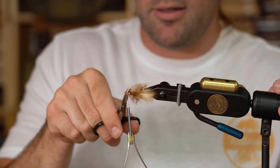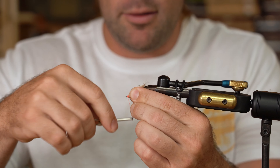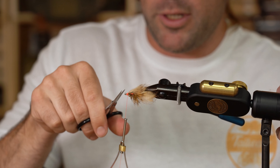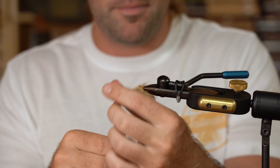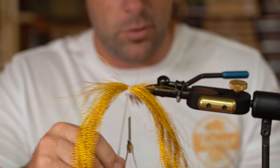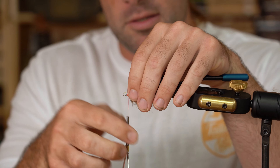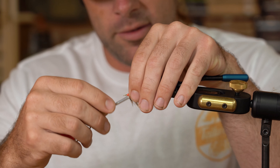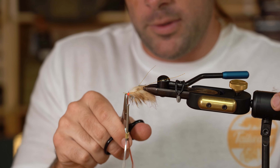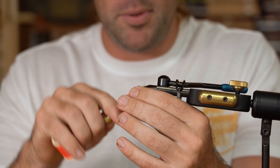Trim your excess hide out — just give that a good pull and the hide and hair will come out. Then we're going to wrap over this, just make it look nice and clean. If you've got any excess feather fibers or anything you don't like, you can just pull them out or cut them out. I like to add just a little bit of flash to a few of these — I won't necessarily have flash on all of them. This is gold crystal flash. Sometimes it seems like the fish really like flash, and other days it seems like they don't want any of it. So I like to have a few, and the nice thing is you can always trim it out on the water if you don't need it.